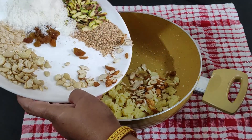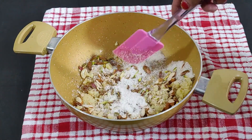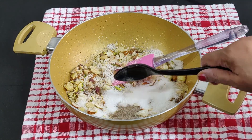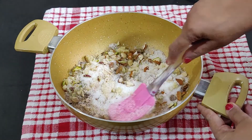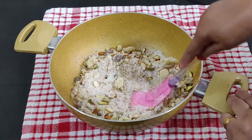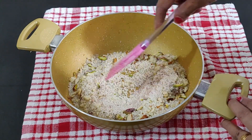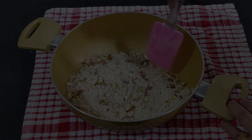Now add the coconut, cardamom powder, sugar, and other nuts. Mix everything well and set it aside. The stuffing is ready.